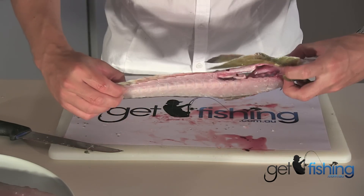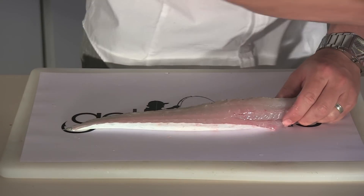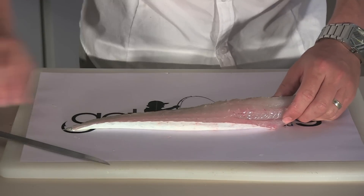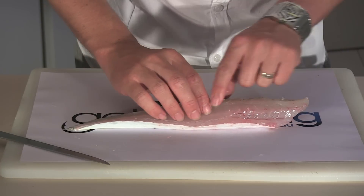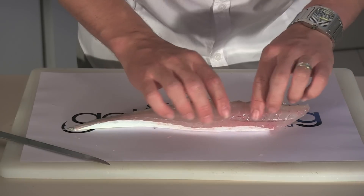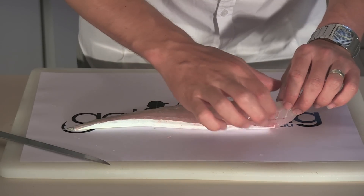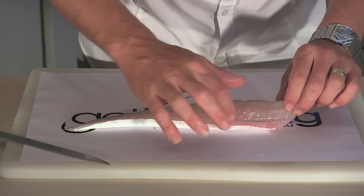See, you've got very little waste there. Put that aside. There are a couple of tricks when it comes to filleting flathead. They are a bony fish — you've got one row of bones down here, which is the ribcage. But unlike most other fish, there are three or four bones in this part as well, in the belly flap.